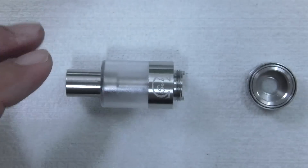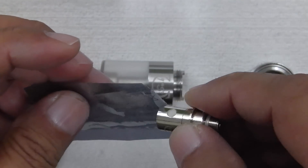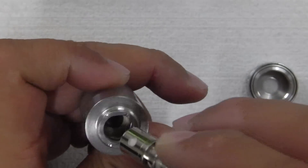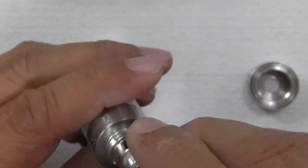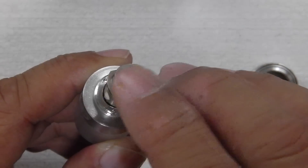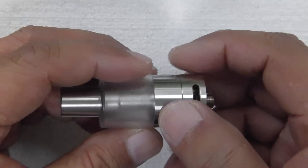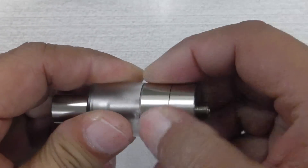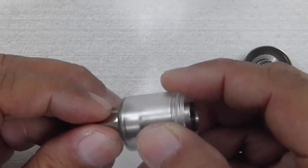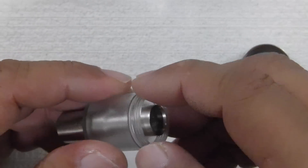It tells you to prime your coils first before you use them so you won't burn the coil. To replace the coil, take your coil and just push it in — make sure this little edge sits in line with this edge, push it in, then take the bottom piece and screw it back on. There's a little silicon rubber band here to keep juice from leaking out.